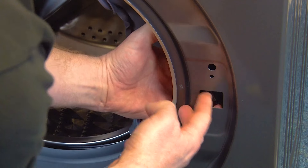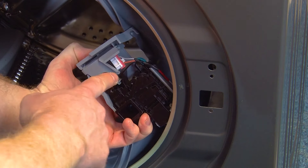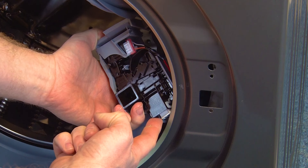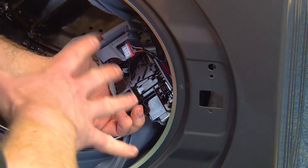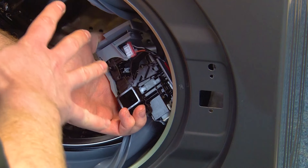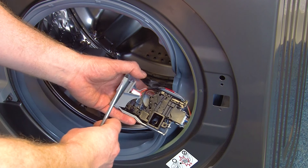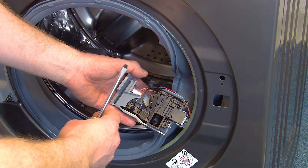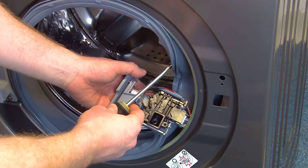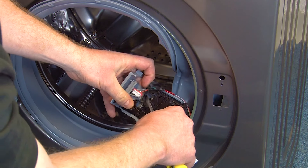The electrical connections will still be attached to the door lock after you do this. You will need to disconnect them in order to free it entirely. Before you do this, make a mental note or take a picture of the connections so you can remember where to fit them into the new door lock later. When disconnecting the electrical connections, they can be a little tricky due to their awkward positioning. If so, you may need to use a pair of pliers or a flat head screwdriver to help work them free.